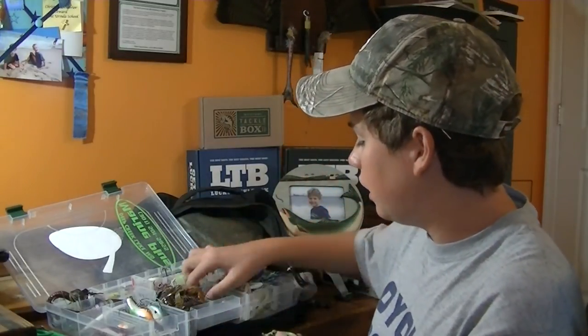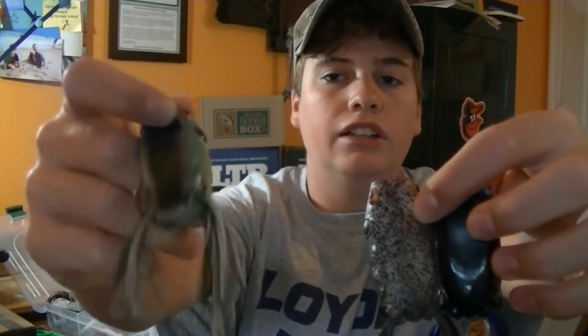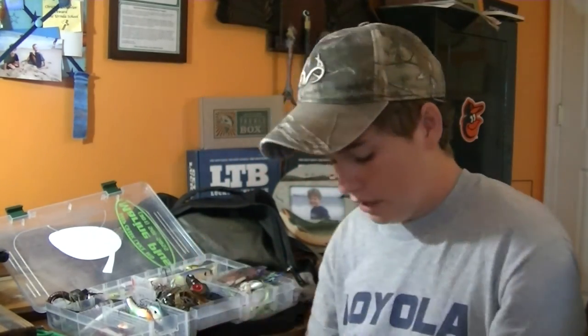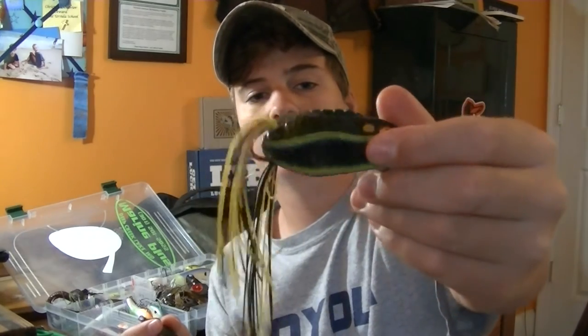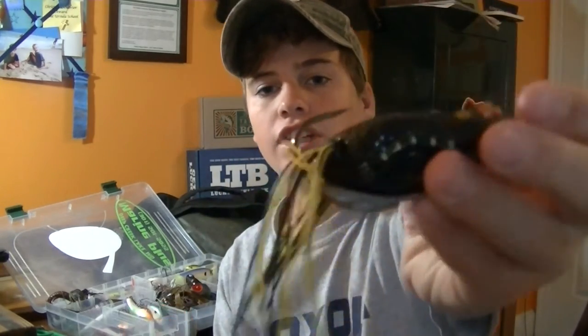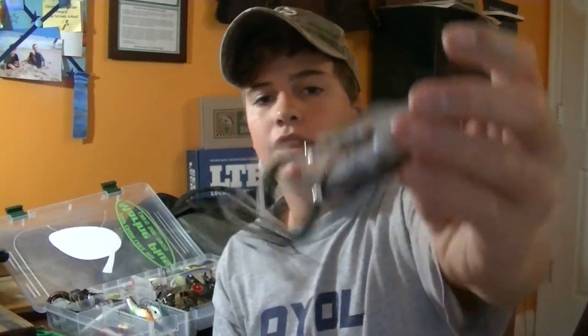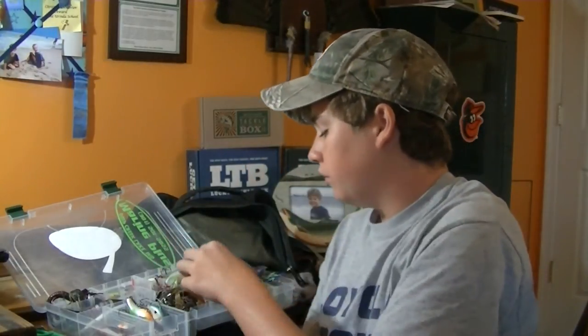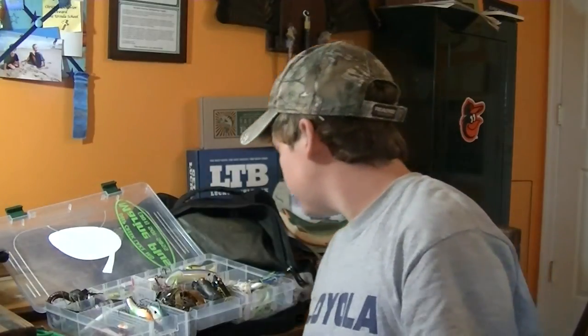My frogs compartment is mostly popping frogs because I really like them. I've got three Booyah Popping Pad Crashers - a shad frog, a black, and a couple more. I have two normal walking frogs - one's tied onto my rod now. There's a Sabille Pivot Frog with just one hook on the back, and a KVD Sexy Frog I keep just in case. I also really like the Spro frogs, but that one's on my rod right now.